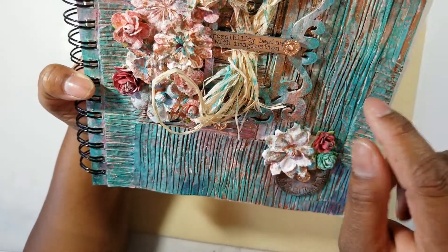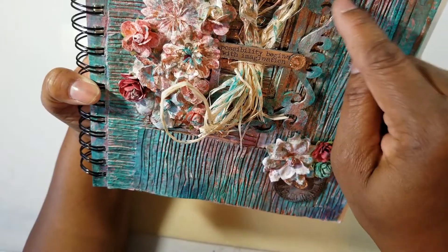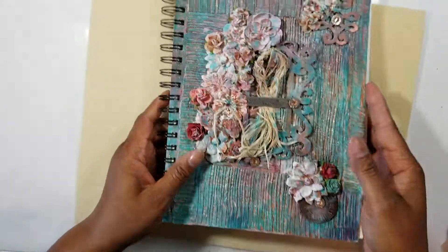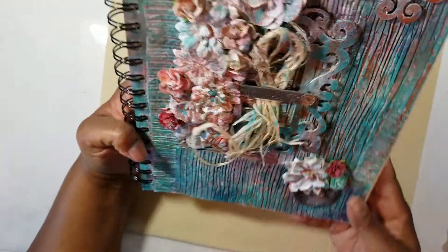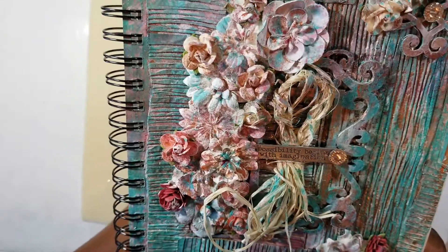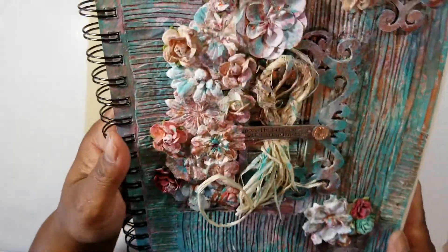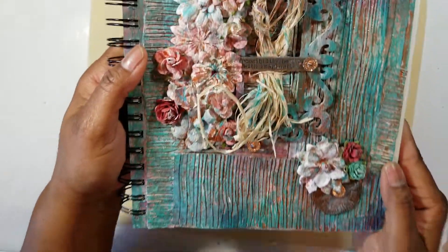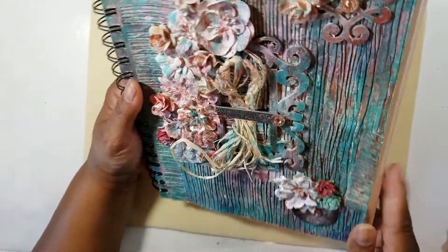This says 'Possibilities begins with imagination.' This is the second mixed media journal cover I created. It's very pretty — I love this one. I don't think I ever got around to putting anything in it — I just did the cover. So clearly I have work to do. At some point I'm going to take a step back from the hauls and the jewelry making to step into my mixed media, because I really love to paint and create beautiful things. This watercolor journal is 8 by 10 size, I think.